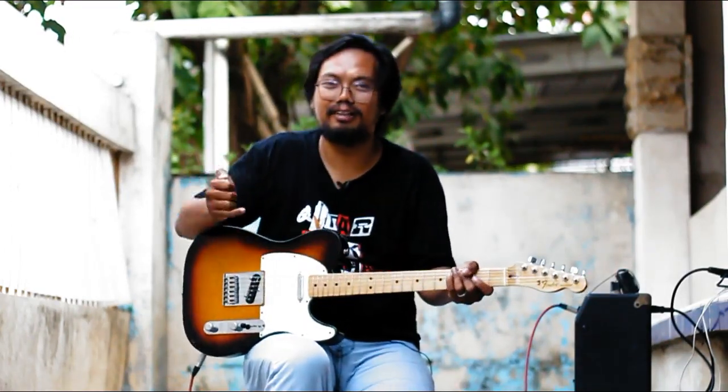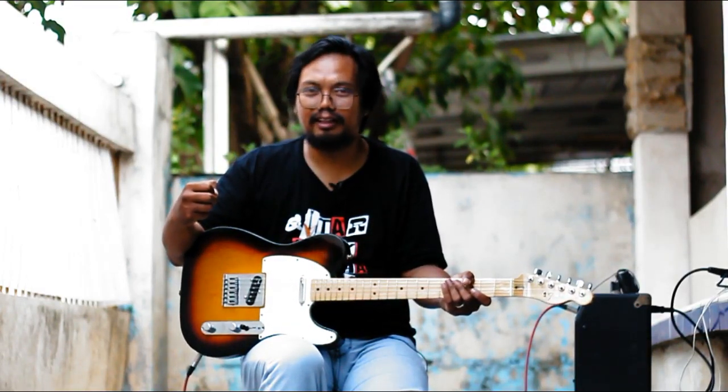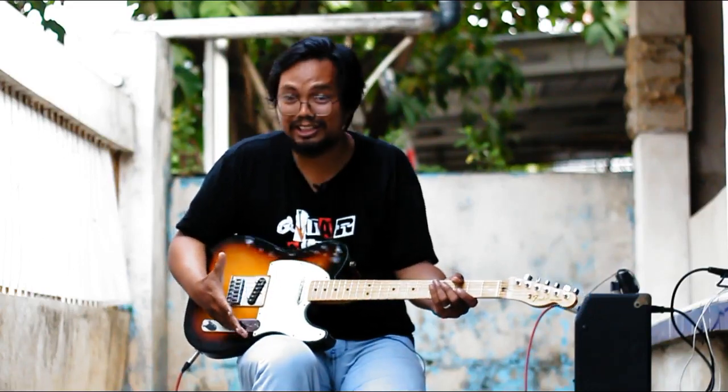Gila ya. Ini udah perfect banget sih. Gue speechless sebenarnya untuk pickup ini. Gue mau cari kekurangannya juga nggak ada. Kalau gue mau nyari pickup Telecaster yang enak, gue akan pilih pickup ini. Jadi kalau lo adalah gitaris Telecaster yang pengen cobain pickup yang asik banget, yang ini no debate. Kalau lo punya dana sekian, gue saranin lo beli pickup ini — lo nggak akan nyesel. So this is it: Fender Telecaster Made in Mexico dengan upgrade pickup Fender Noiseless Gen 4.